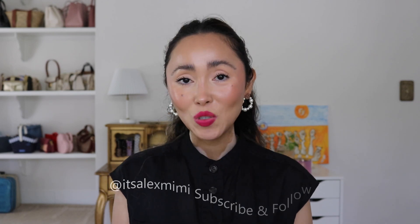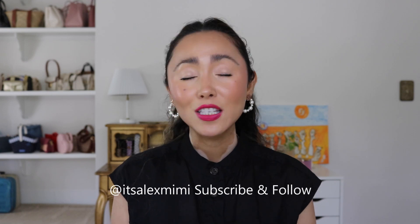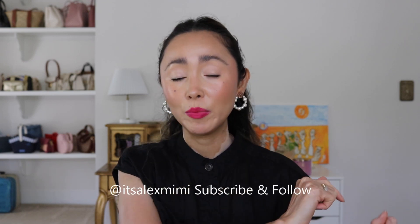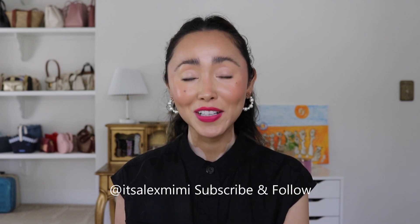Before we get into it, please be sure to subscribe — it is super easy and it does help my channel a lot. Just hit the subscribe button down below and let's get right into it.